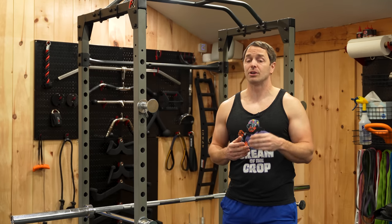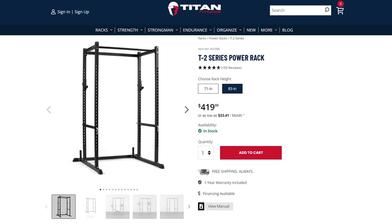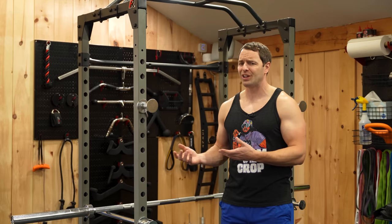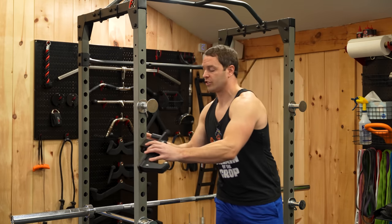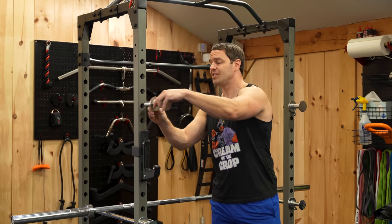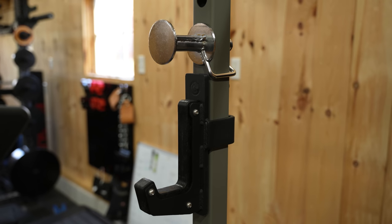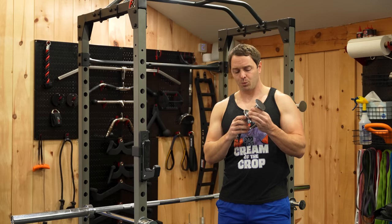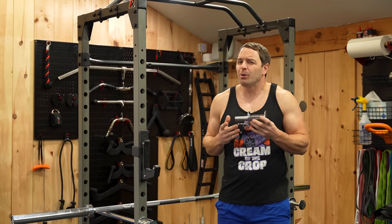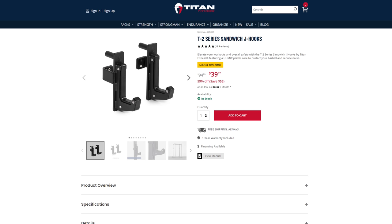Luckily, this has a very similar build to Titan Fitness's T2 Power Rack, which is also a two by two rack with one-inch holes. That means these holes, while not the tightest, will allow you to put a lot of things into them — so you'll have a lot of fun with this rack because Titan has a larger selection of attachments. For example, you could put their sandwich J cups on here, because the stock J cups on this rack are more like A cups — there's no height to them, so you're going to be constantly bouncing your bar off the uprights. I'd probably just wait for a Titan sale and get theirs, because it's a night-and-day difference.